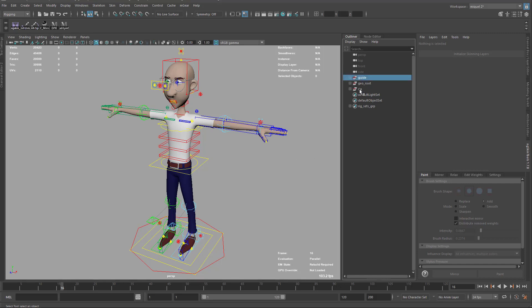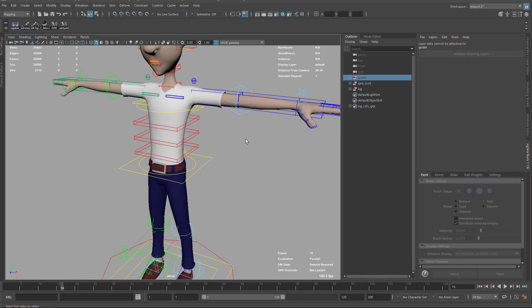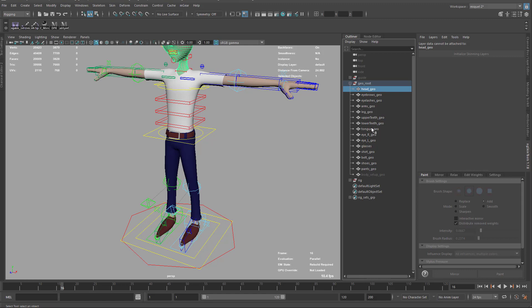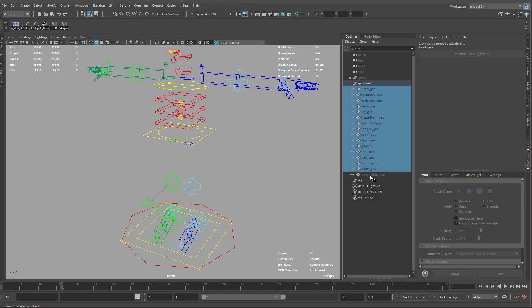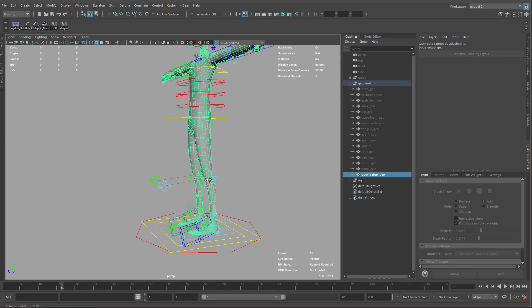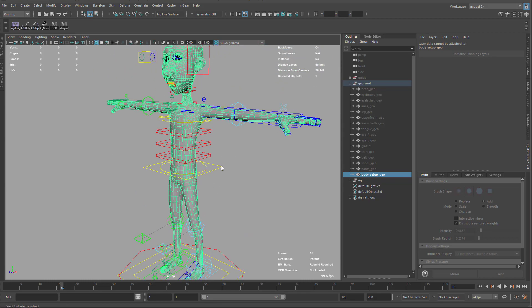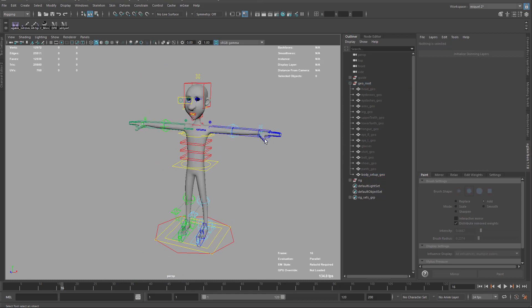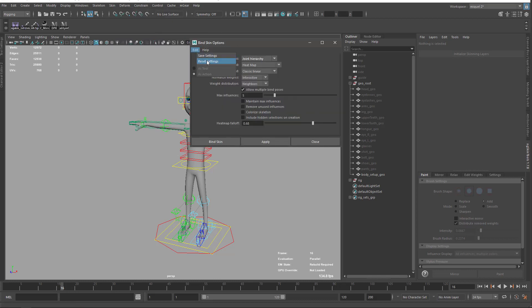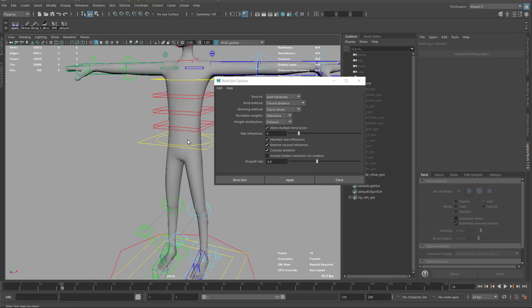Let's start with the skinning. I'm going to hide the guide and all the separated objects, and start using the body setup — the one that has everything unified — which will be easier for a first check on the skinning. To make things as quick as possible, I'll go to my bind skin settings and reset them to show you the default configuration I start with.